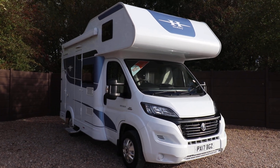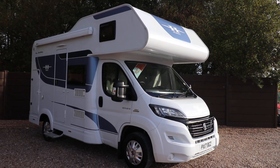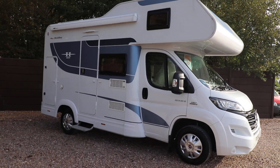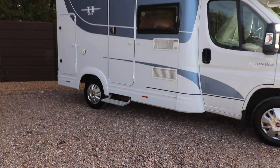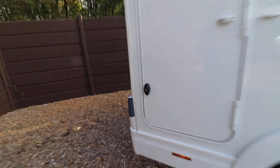It's already got a reversing camera, two-bar cycle rack, a solar panel and a canopy fitted to this motorhome. We've got an electric entrance step as well. I'll show you inside this locker before we go inside.